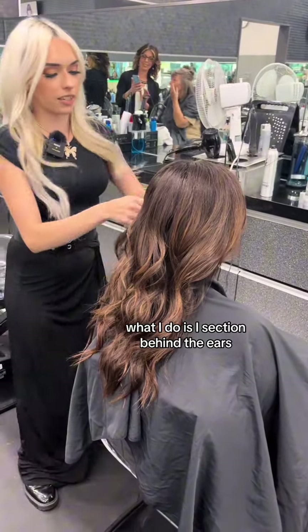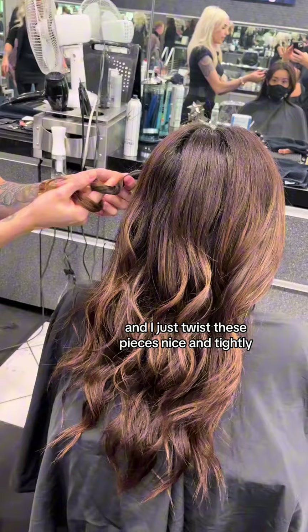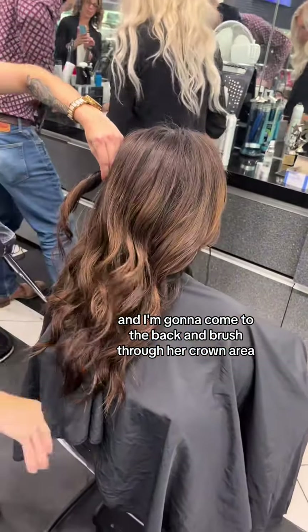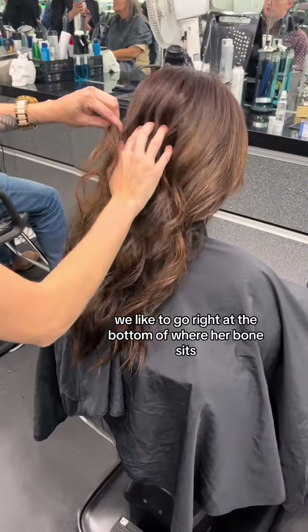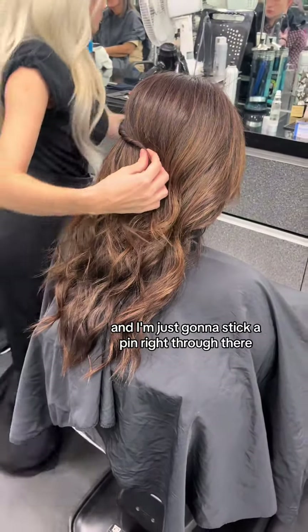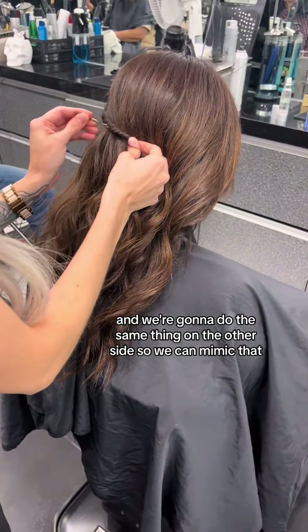What I do is I section behind the ears and I just twist these pieces nice and tightly. I'm going to come to the back and brush through her crown area just to make sure we don't have any separation. We like to go right at the bottom of where her bone sits, and I'm just going to stick a pin right through there. We're going to do the same thing on the other side so we can mimic that.